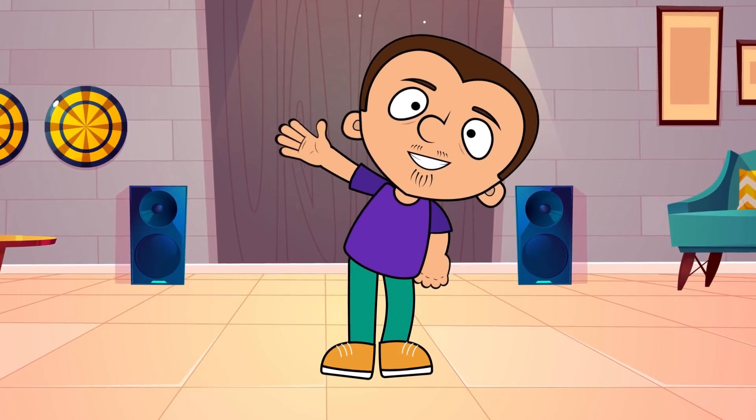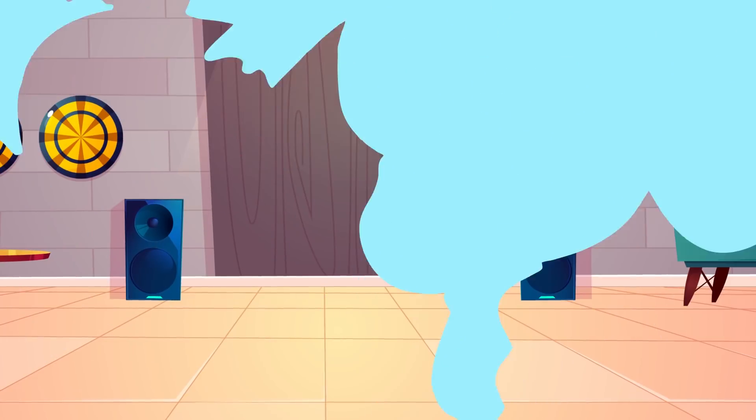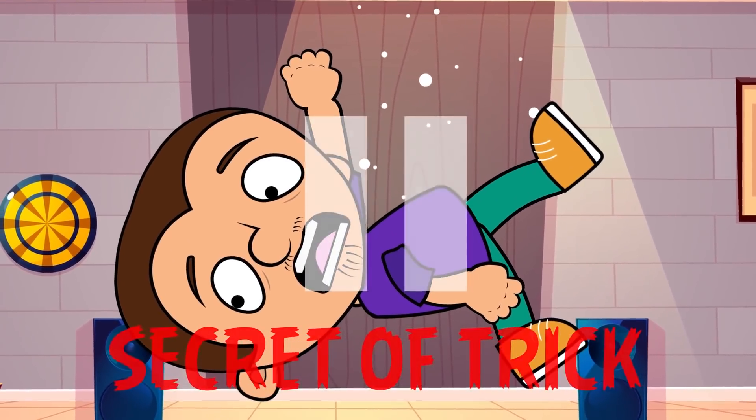Hello everyone! Tony, take your magic wand and your robe. Today we are going to practice some magic tricks. Dear viewers, if you see this caption on the screen, you should pause the video and tell us in the comments how you think the trick is done.